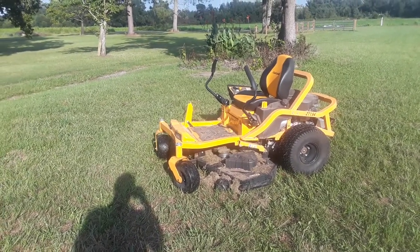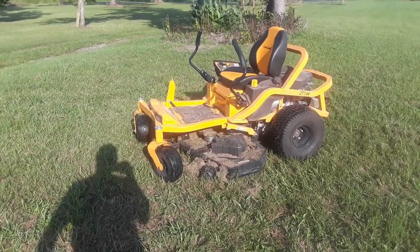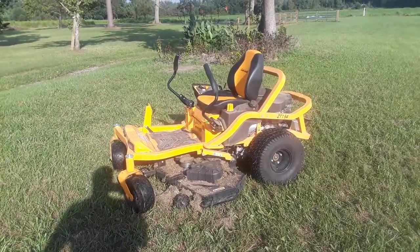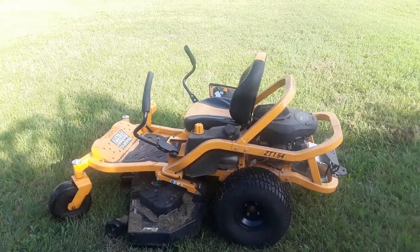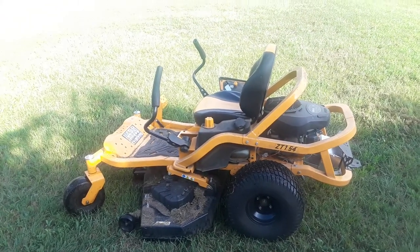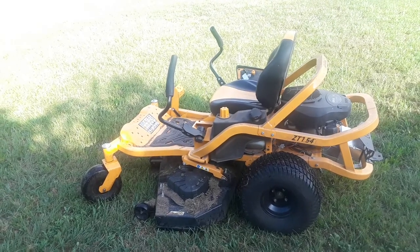Hey everybody, Frugal Farmer here. This is one of my latest splurge purchases — a Cub Cadet 54-inch cutting deck, the ZT1 54. I purchased this from a big box store I usually deal with, but I hadn't had it two or three days when a bolt came out on the deck, and I'll show you where.